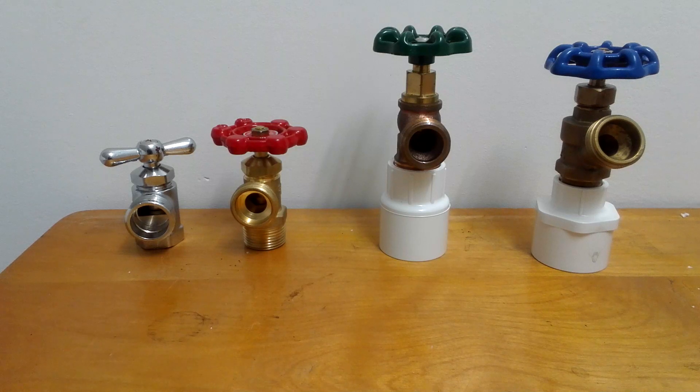Hi everyone, it's Michael from MDO Video here to talk about washing machine and shut off valves. All y'all have a washing machine. I have a washing machine. Everyone has a washing machine in their house.